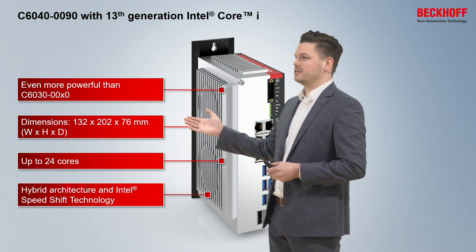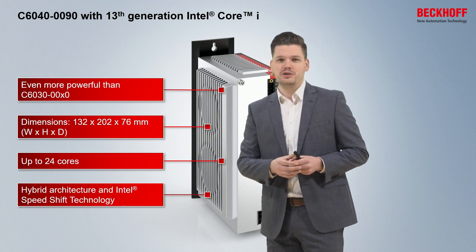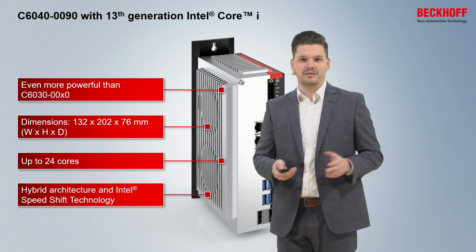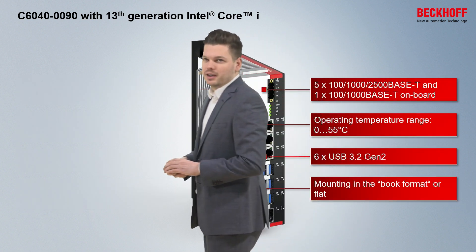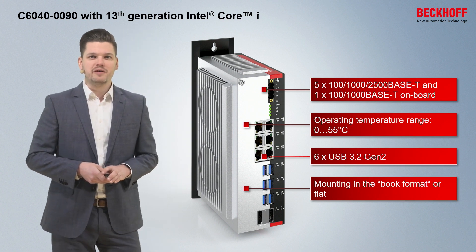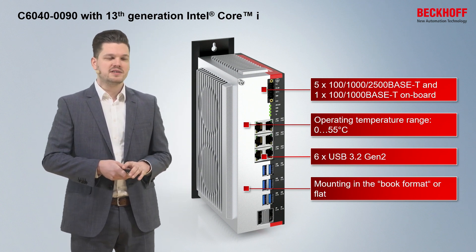All that in an ultra-compact design of 132 by 202 by 76 millimeters. The PC also offers 2.5 Gigabit Ethernet, 5 plus 1 ports, and 1 Gigabit Ethernet port.